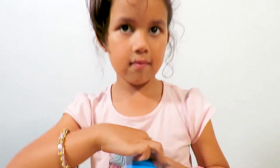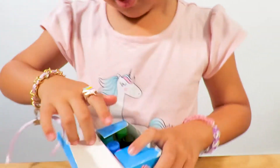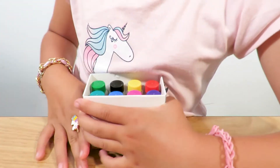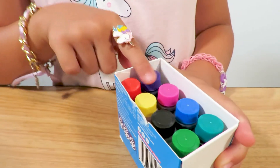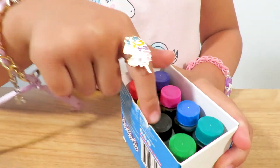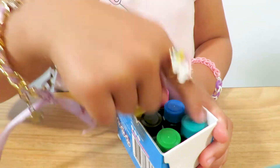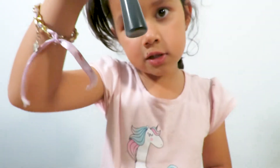Now guys I have to choose the colour — the very last step. Let's open it up and see what we pick. Okay, it's just light green.